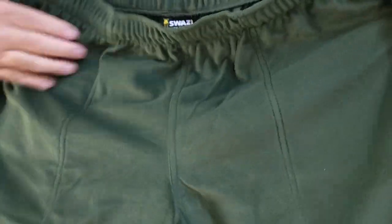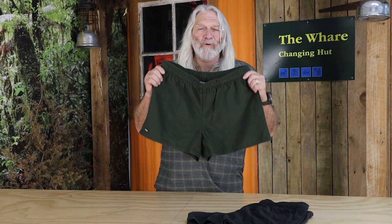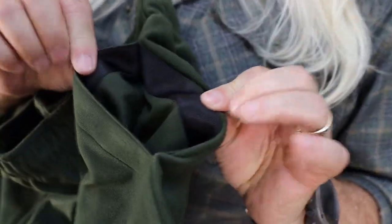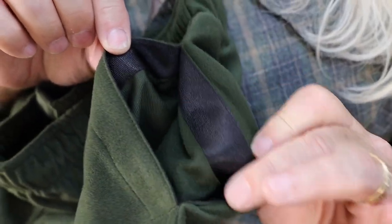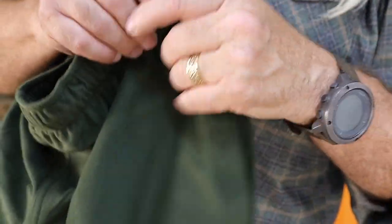The tricot knit is brushed so it's nice and soft to wear. The beauty for me is if you're crossing rivers or you're out in the rain, these shorts dry so incredibly quickly. They've got reinforced pockets, with a polyester tape in there so your hands are in and out all of the time — that'll make the pockets last twice as long.